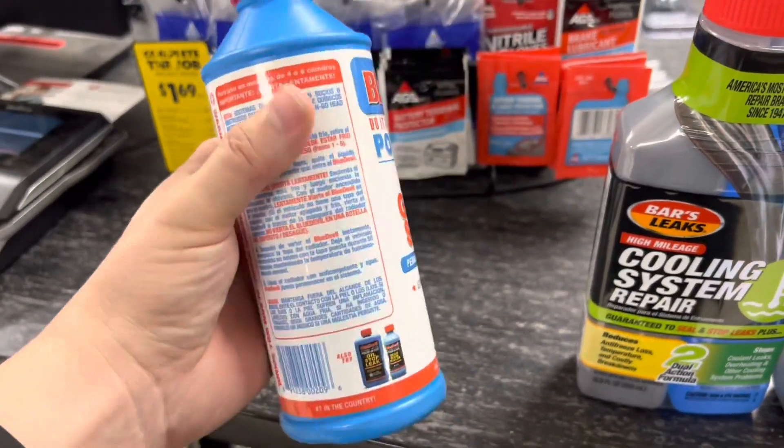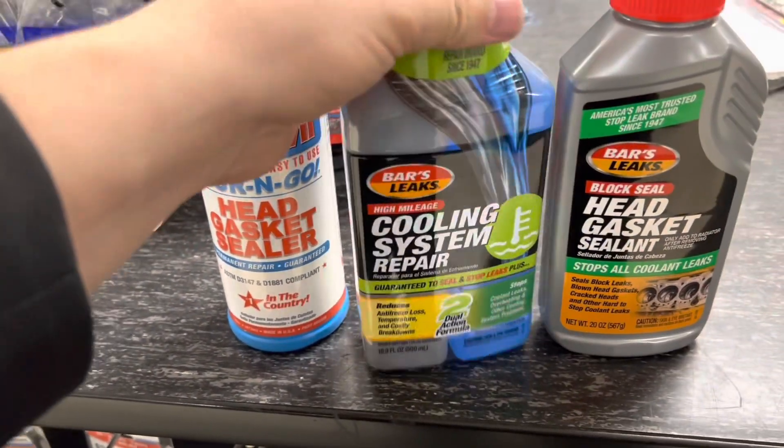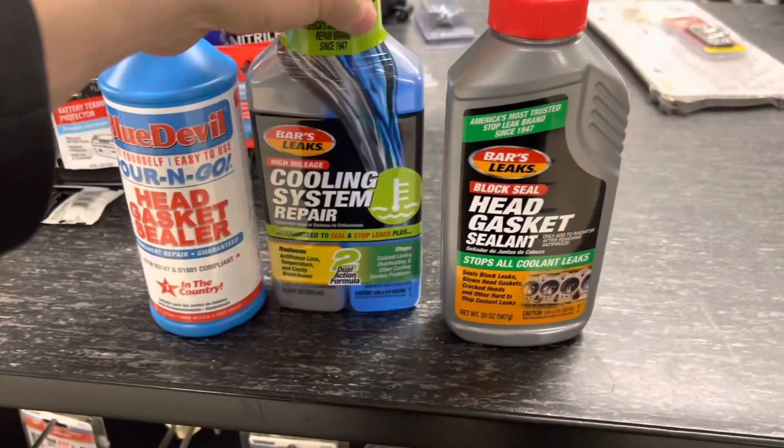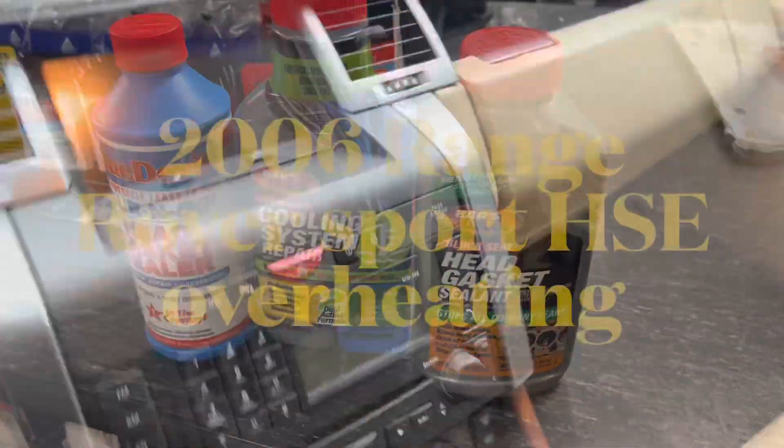Thanks so much for watching guys. I'm back at AutoZone checking out these other head gasket products. I'm going to try this new coolant system repair — let's see if this is actually going to seal up my radiator. Then we're going to be on to the next stuff. Thanks for watching guys, bye-bye.